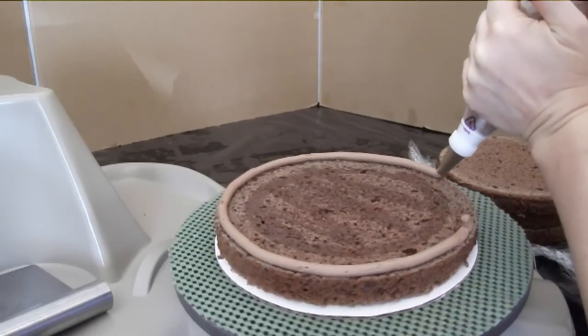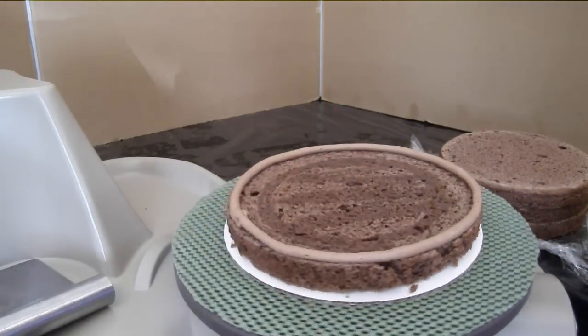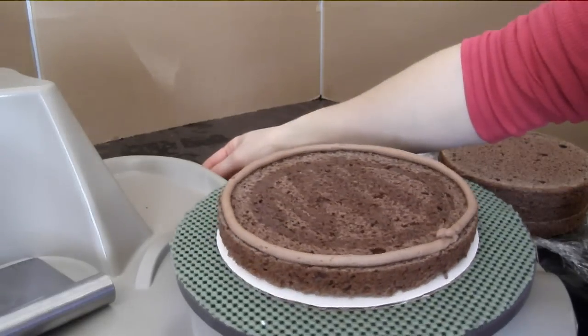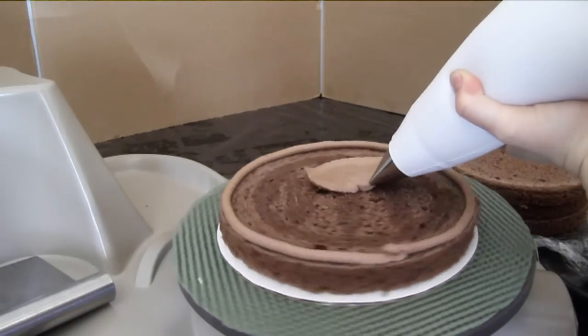I've already put one layer of cake down and then squirted some simple syrup on it to help the cake stay moist. Here is a border of thick buttercream icing, and now I'm going to put some thinner icing in the center.